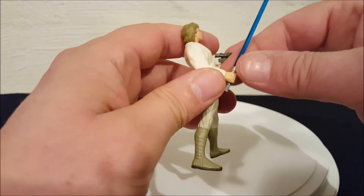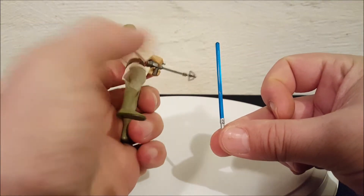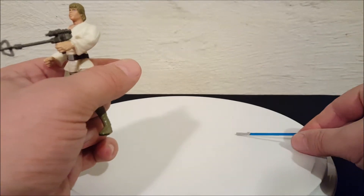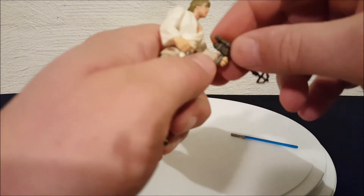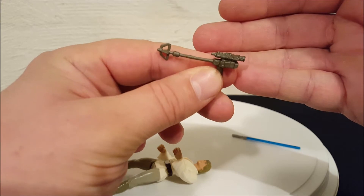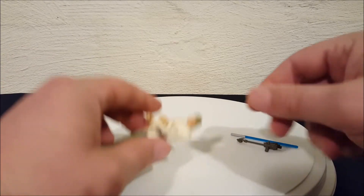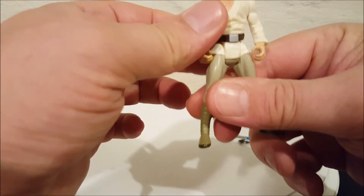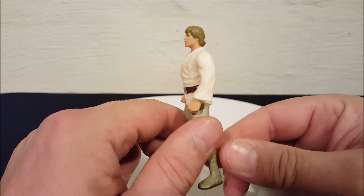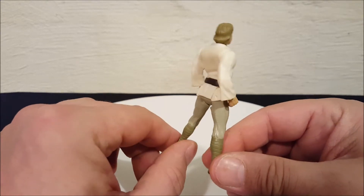They changed that as well. This is one of the figures after the change — he comes with a more appropriately scaled lightsaber that's not taller than the figure. Here is the lightsaber, and here is the grappling gun that he comes with. The actual grappling hook is a little bit flexible. If you look at Luke's physique, his build — you'll see he's huge, he looks like he just came from the gym pumping iron.